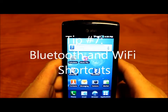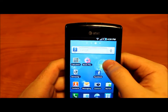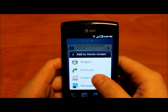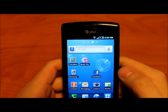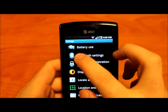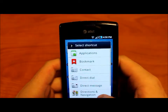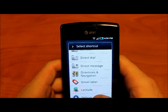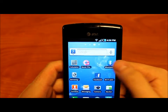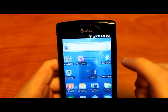Tip number seven: how to add shortcuts for Bluetooth and Wi-Fi. If you frequently turn these on and off, hold down on the home page, then go to shortcuts, scroll down to settings, and choose Bluetooth. Long click again, shortcuts, settings, and Wi-Fi. Once you have these two buttons, you can just tap them to activate them.